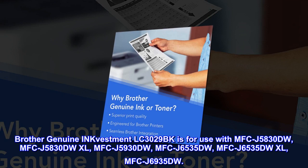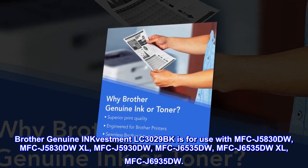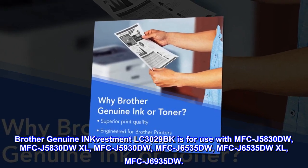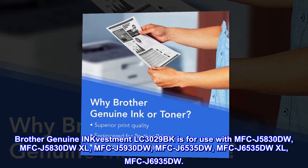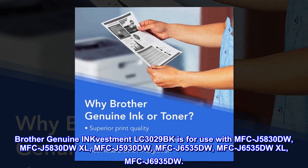Brother Genuine Inkvestment LC3029BK is for use with MFCJ5830DW, MFCJ5830DWXL, MFCJ5930DW, MFCJ6535DW, MFCJ6535DWXL, and MFCJ6935DW.